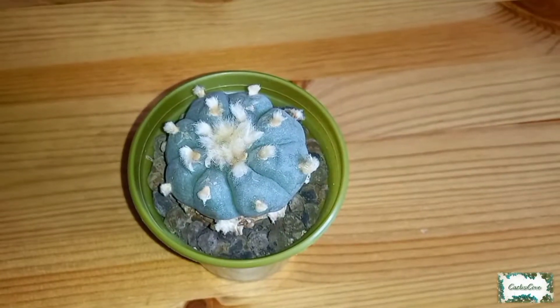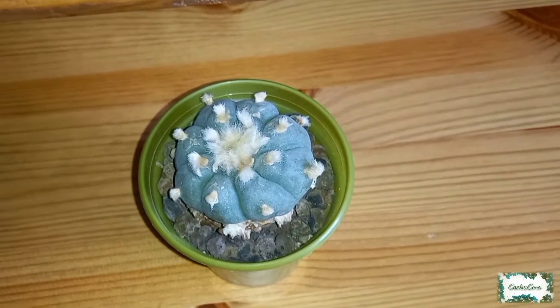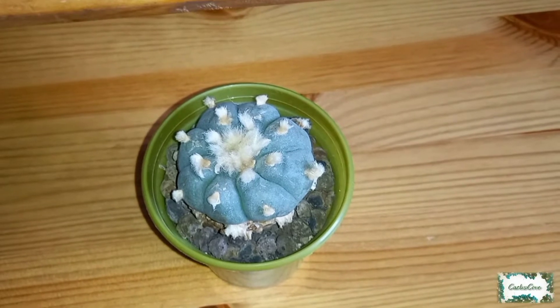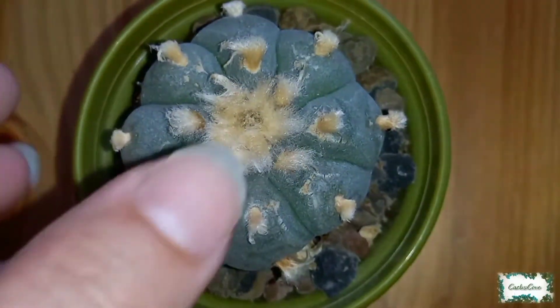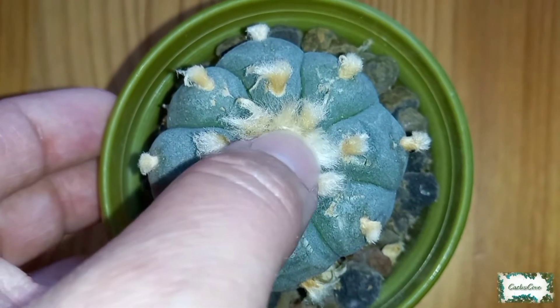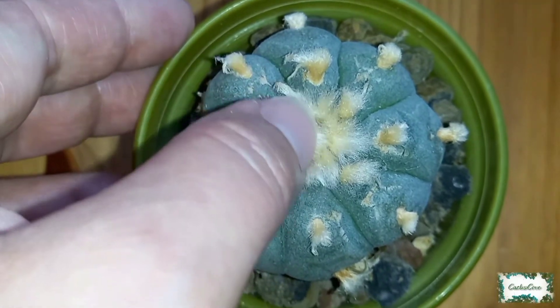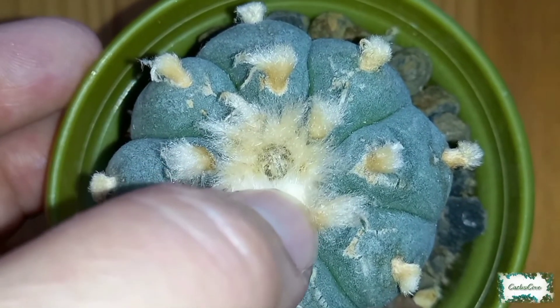Today is the 9th of June 2021 and I have found a flower bud forming on my Lophophora Williamsii Texana. If I move this fluffy wool out of the way, you can just see the flower bud coming through there.